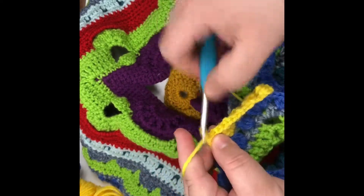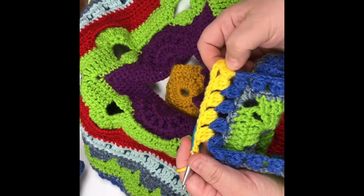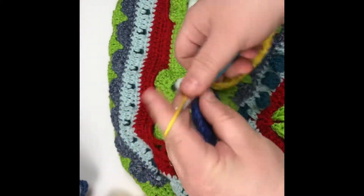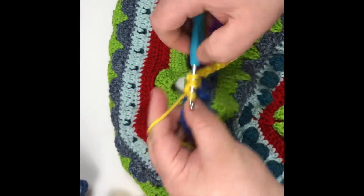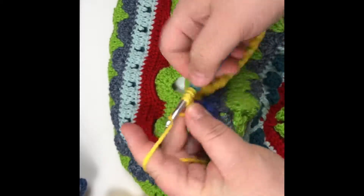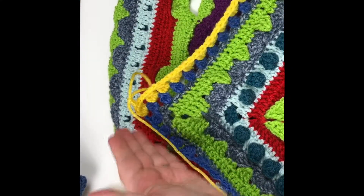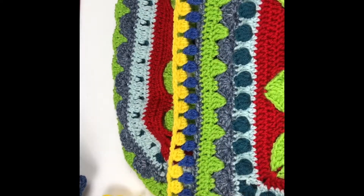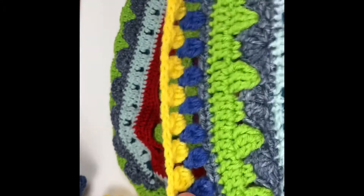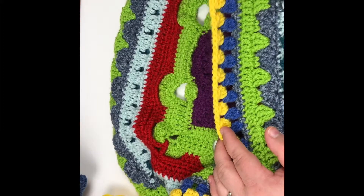These are very simple rows — I almost started napping in the middle of the other one! We're just going to keep going across until we hit the other corner, and we're going to do our cluster, chain three, cluster in the corner. I'll be right back. I'm right up to the end of my first side with the yellow clusters. The corner is the same as usual: cluster in the corner, chain three, and then you'll do a cluster and continue on down the side. I love these chubby little clusters — they're one of my favorite stitches. You'll find them in just about every single one of my afghans.